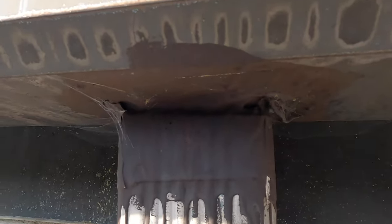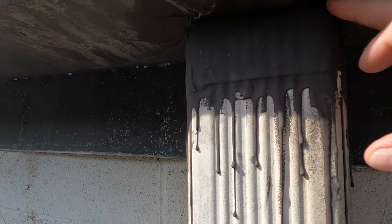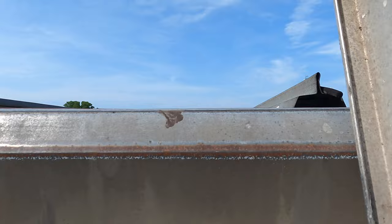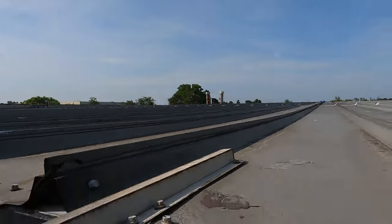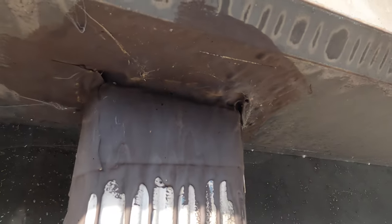Look at this — unbelievable. Remember there were holes here, this was completely rusted out. I did a quick repair and look inside — I did this repair a year ago. It was all rusted out. I didn't think you could repair it, but the Turbo Poly Seal is holding it in place. Completely rusted and look at it — unbelievable. That's an amazing product.